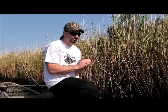So as fall approaches, think about some of that for your small cold fronts we'll get through September and October. Really, really good to fish around stands of rozo cane.